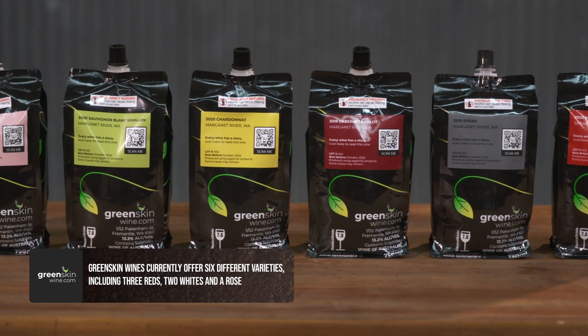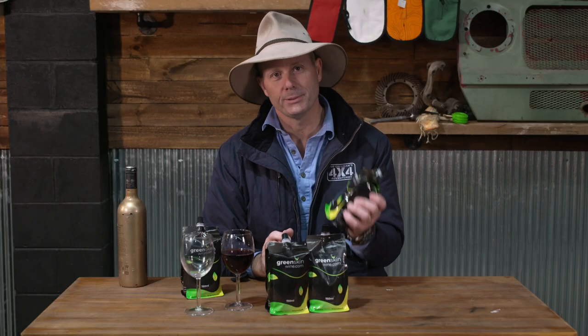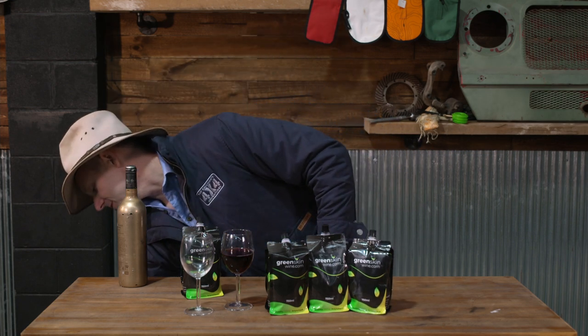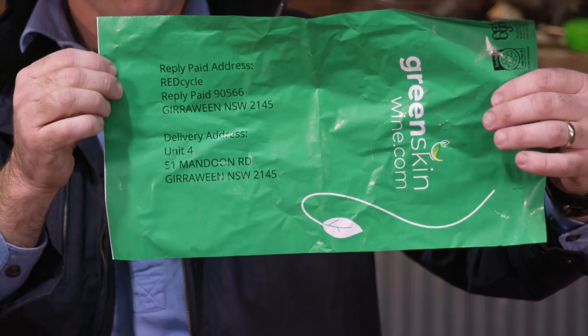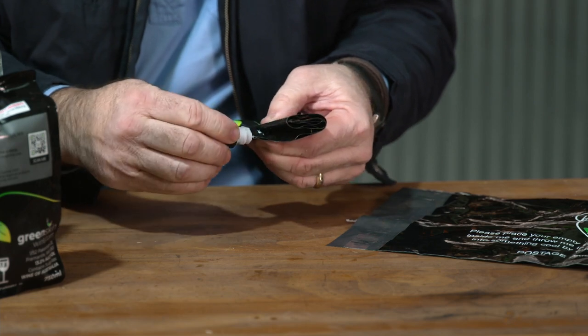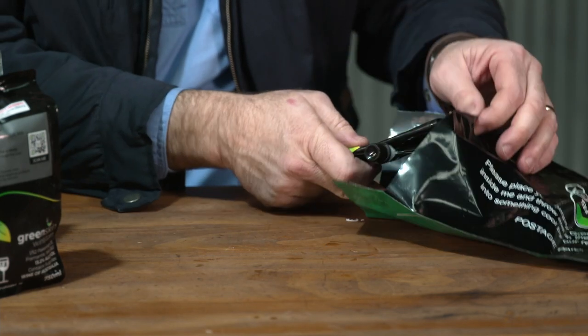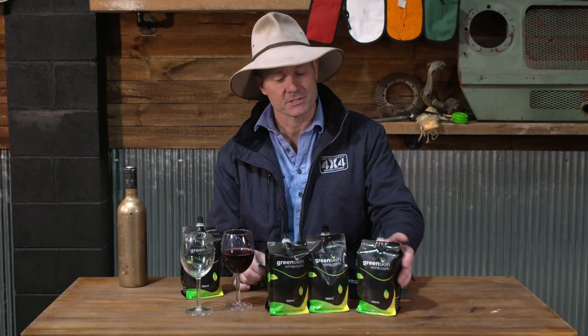When they were looking at this sort of product, they didn't want to launch it on the market until such time as these bags could be recyclable — hence the name. This is a green product because this entire little bag here can be 100% recycled. They're pretty serious about it because they even send each six-pack out with one of these wonderful Red Cycle bags. So when you're done, you simply roll up your empty satchel, drop it in, the postage is paid, and then it is sent back to the Red Cycle recycling centre.